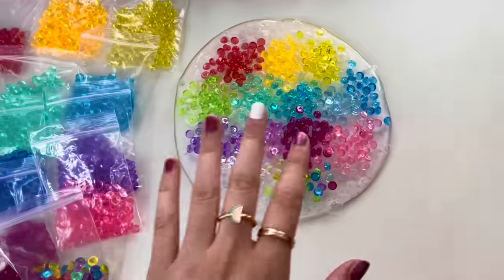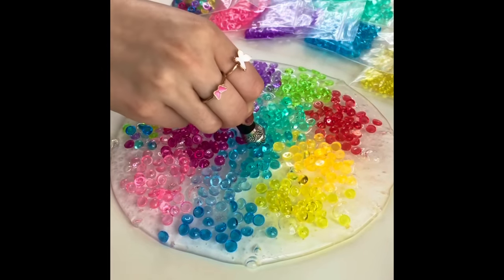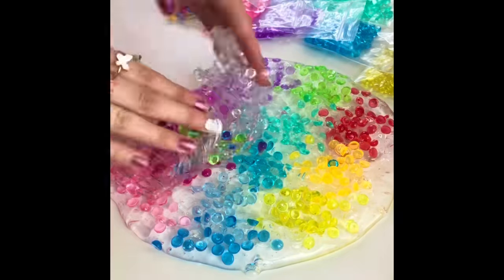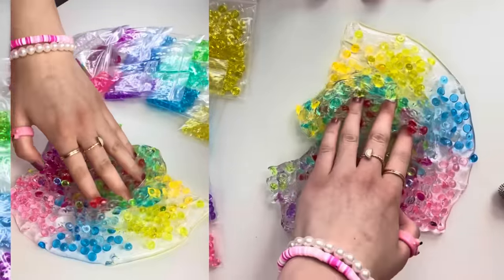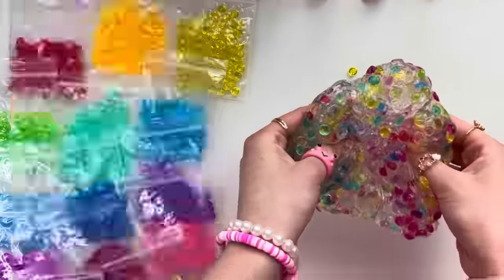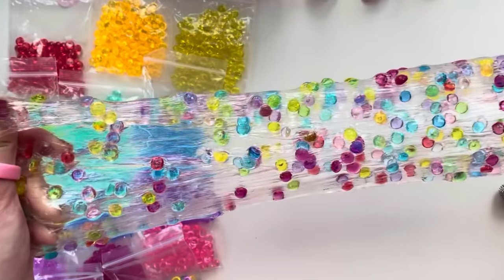It literally looks like slime art, and I'm also using this viral mini mic to record the ASMR. Now let's mix this together. It is literally so freaking crunchy and it looks like there's a thousand orbeez stuck inside the slime. Unlike orbeez, these guys stay in the slime, so I give this hack a 10 out of 10.